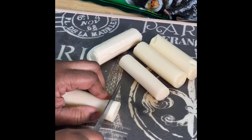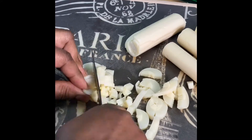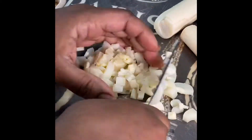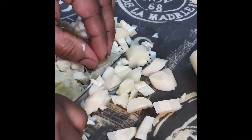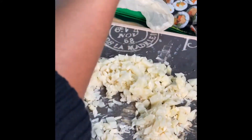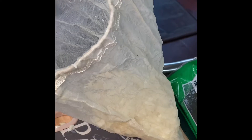These are the hearts of palm, and now we are going to cut them up. After cutting up the hearts of palm, we are going to squeeze out some of the moisture. We put them in this cheesecloth bag and we are going to remove the moisture.